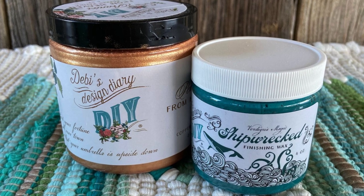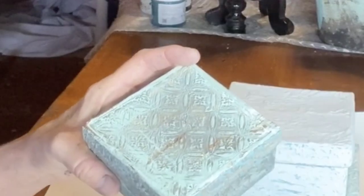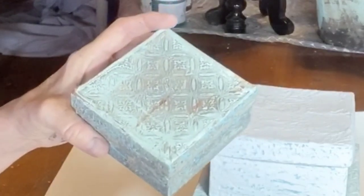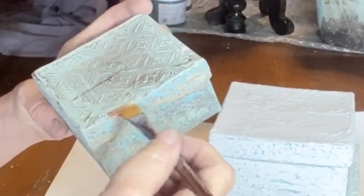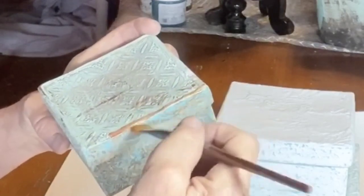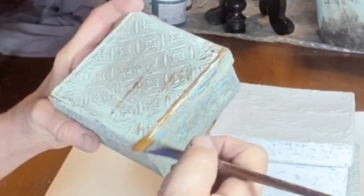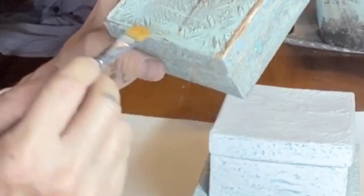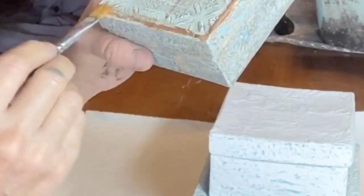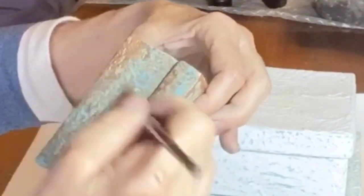Now it's time to add those beautiful finishing touches. I applied DIY's Copper Patina along the edges and lightly across the embossed top. I also brushed it from the bottom up and gently across the raised layers of paint.